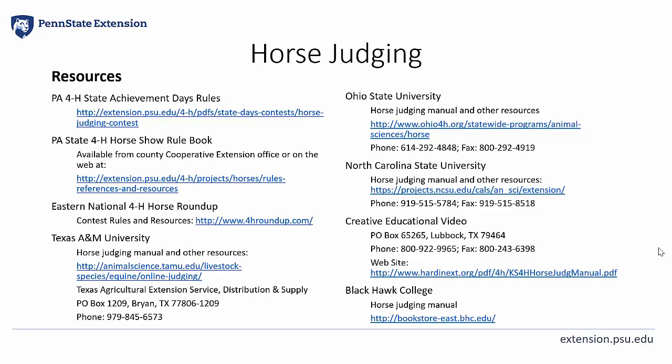Speaking of resources, I'd like to share a list of publications that I would encourage you all to review and make available to members during your team practices. Our PA 4-H horse judging contests and horse show rulebook is very important. The different breed association rulebooks and judging manuals — a lot of them are available online for free that you can download and print yourself, or call the organizations and they may make them free to 4-H members.